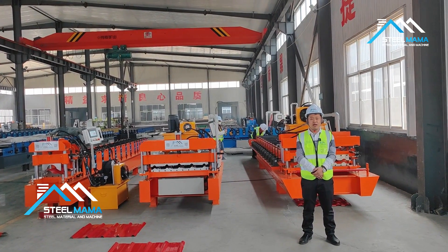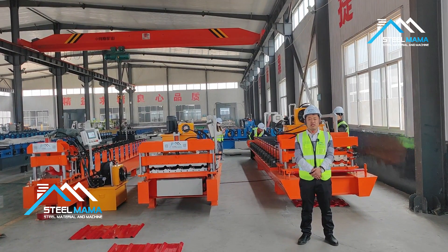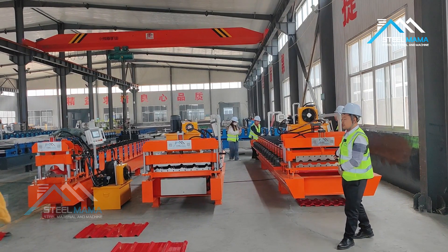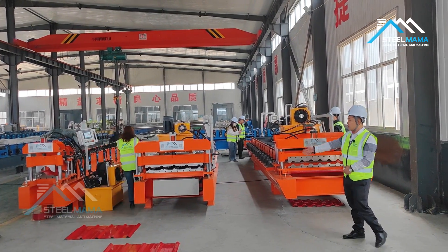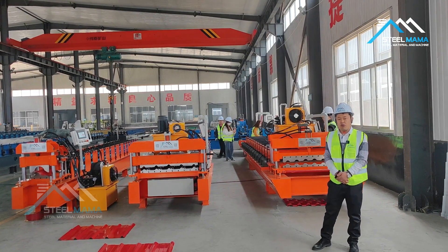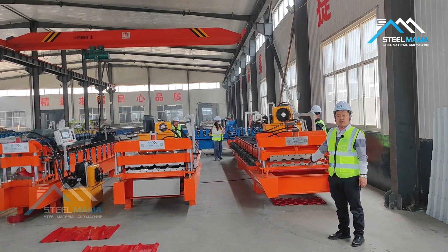Hello, this is Anno from Steel Mama. Today we will test three machines for Cameroon clients. Now we will test this roofing tile machine. We already finished testing the Ridge Cap machine and the IBR roofing sheet machine. Now we will test the roofing tile machine.